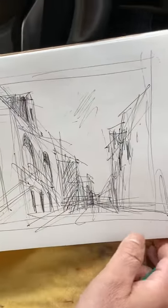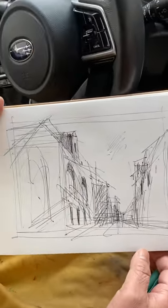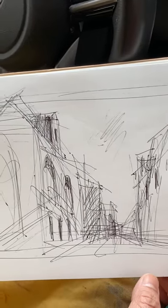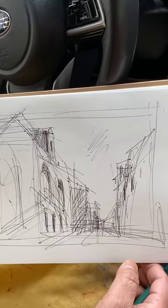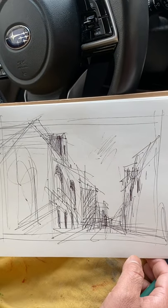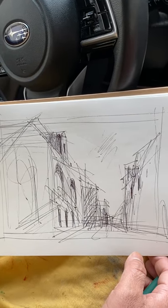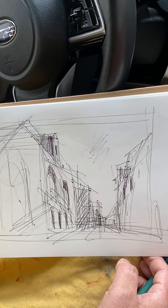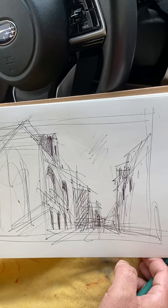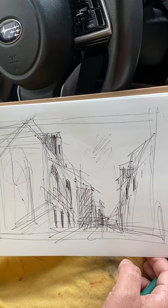There it is. You can do very very quick sketches of buildings and the city. If you can't come to the city, just take a photo and then from the photo you can do sketches like this. Hope you enjoy it, bye!